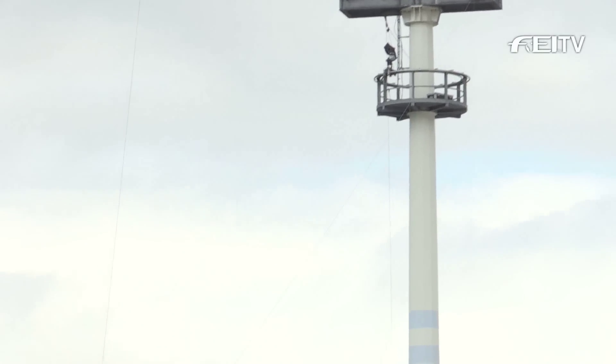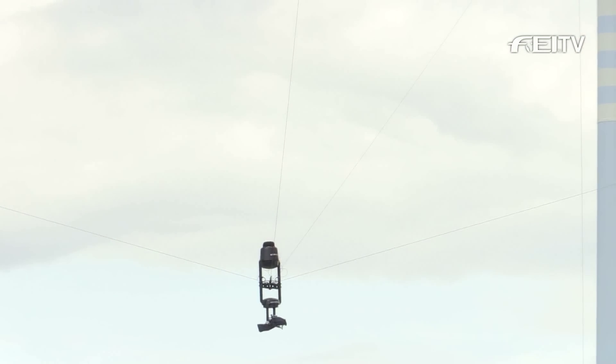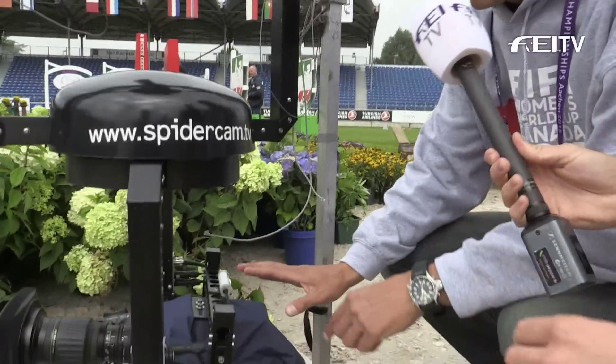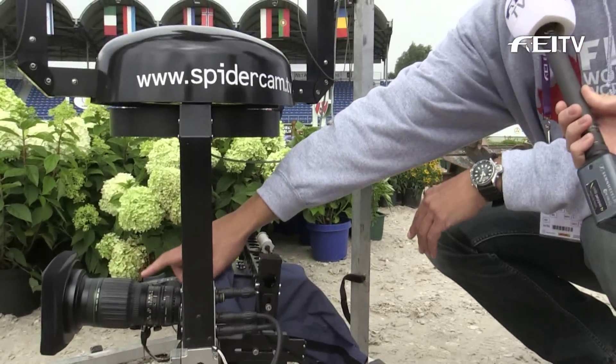Spider cam is a cable camera system which runs with four cables. We have four winches and four pulleys, and the pulleys have to be in the air. We mounted them right at each light truss — we have one pulley there, and from that pulley the cable runs directly to this dolly, which we call the frame dolly. The dolly includes the whole camera.